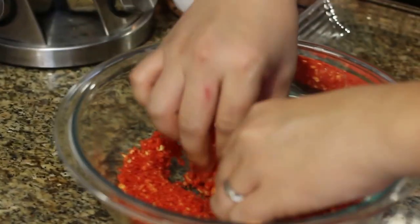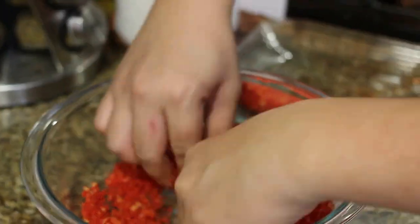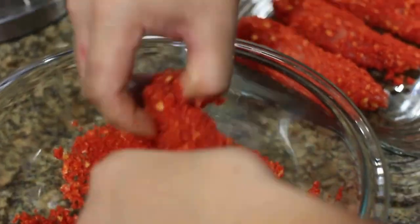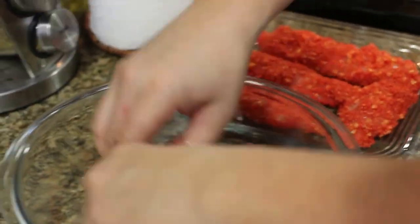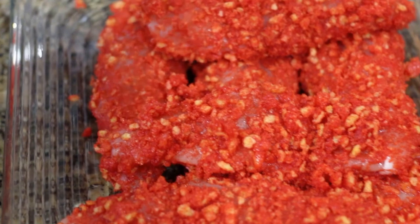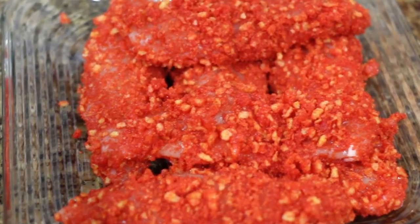So here we go. This is what you have at the end — this is what it should look like: the chicken tenders all coated with the Flamin' Hot, and now this is ready to be fried.